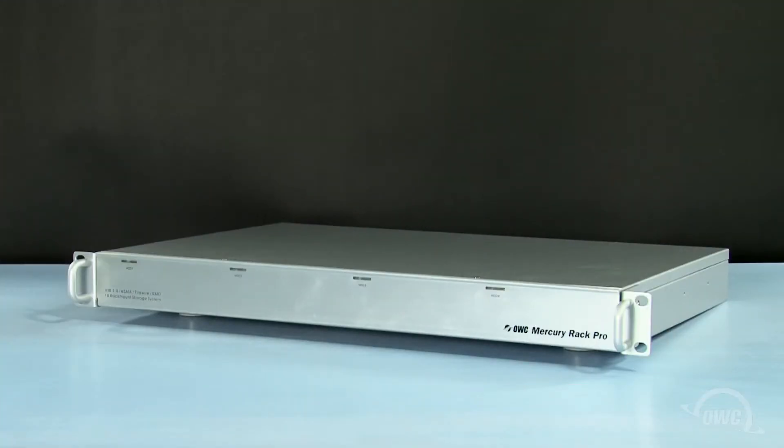Hello and welcome to the OWC instructional series of videos. In this installment, we'll show you how to install and remove hard drives, set RAID levels on, and convert the OWC Mercury Rack Pro into a desktop unit. We've already gathered our materials, unpacked the Rack Pro, and have set it on a soft, static-free surface. We are now ready to begin.